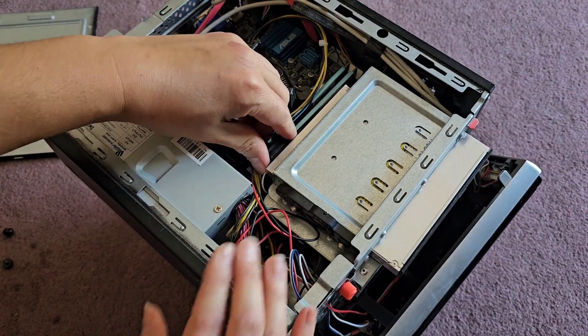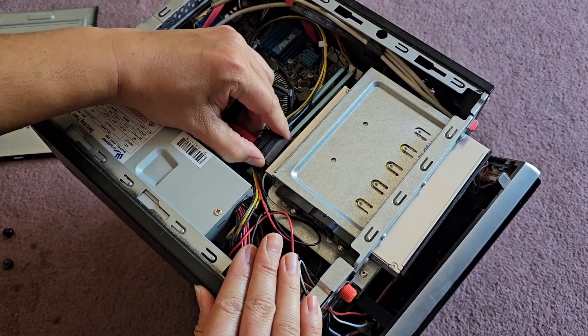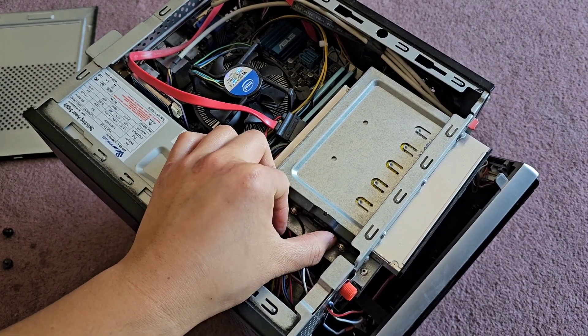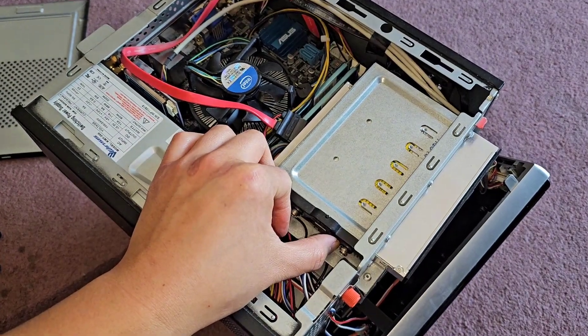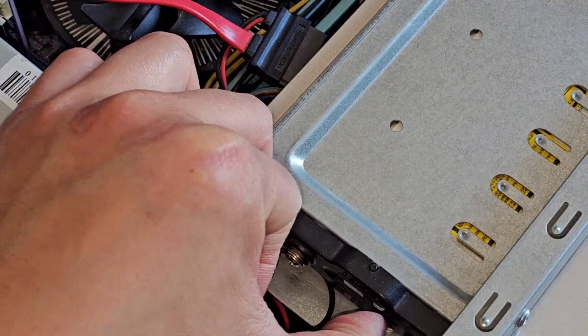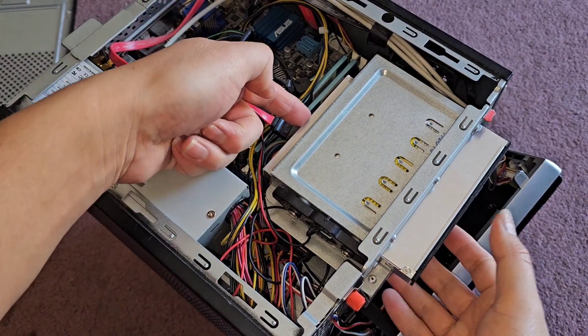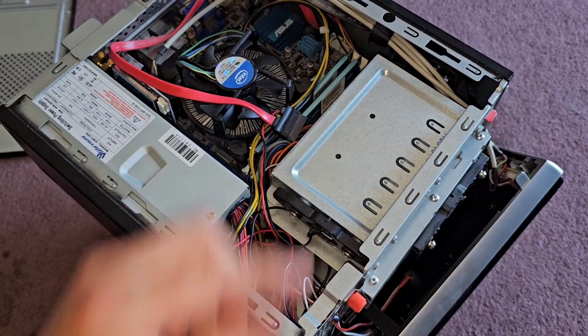You can see the CD drive here — we're going to disconnect this. Grab that connector and just pull it out. The CD drive comes out with this little latch. You've got to pull it all the way, and then you should be able to slide it out just like that.